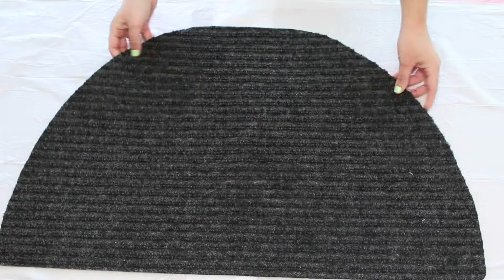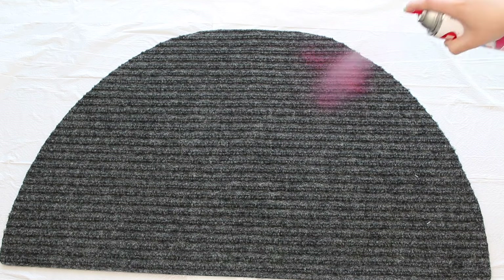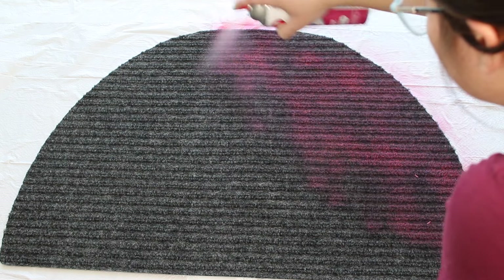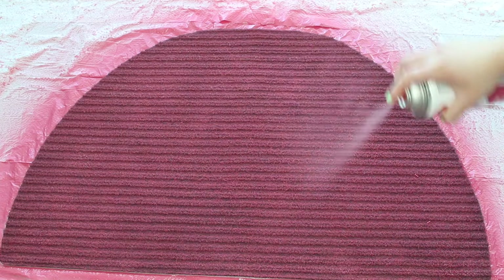Now for the fun part — I love spray painting things. First, protect your area. I wasn't able to do this outside, so I used some plastic trash bags to protect my floors. Then just go in with your spray paint — anything that looks close to a watermelon color, pink or red, will do. Spray paint everything until it looks very pink, like mine.